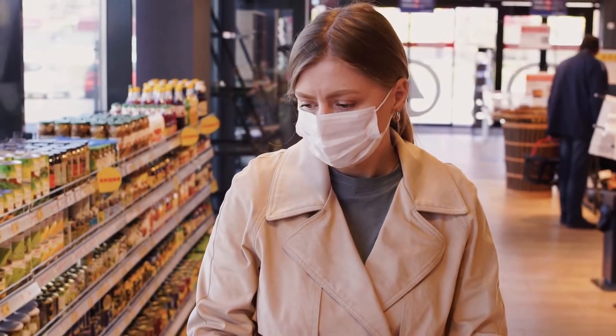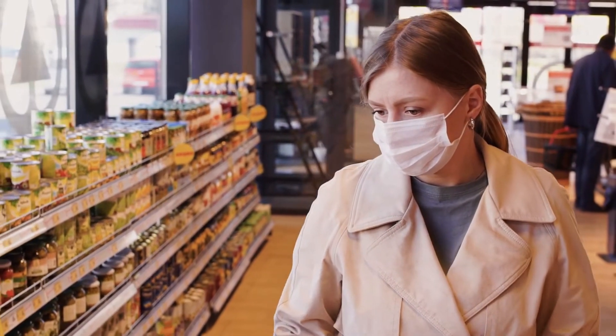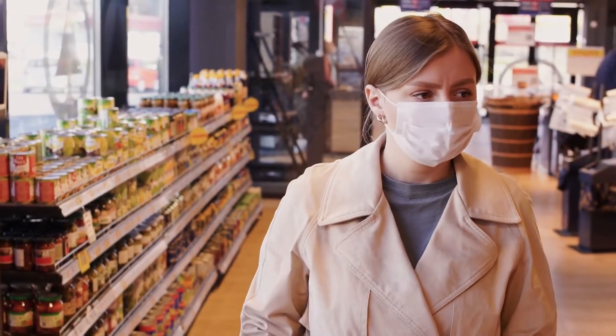Halfway through our list, we bring you more products. Whether you need the best of the best or just the most affordable option, we'll cover all these items for you — stay tuned.